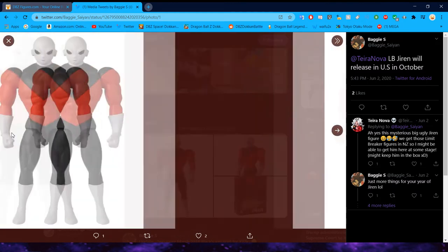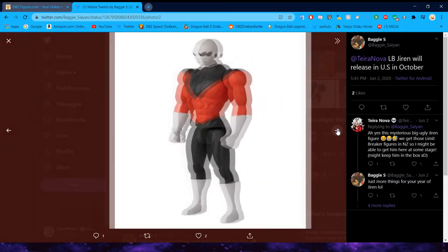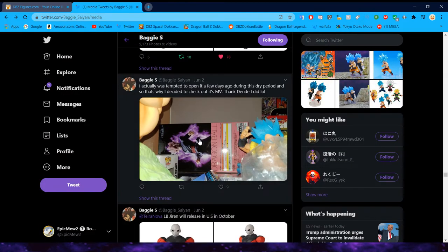I still feel like they could be better quality, especially with the face sculpt. I know Jiren has a very simple expression, but it feels a little bit bootleggy. Moving on to some of the big guns — we do have the Super Master Stars Piece Goku with the end of DBZ outfits on.